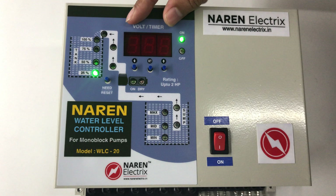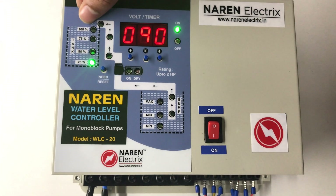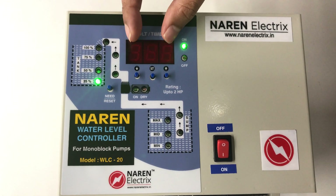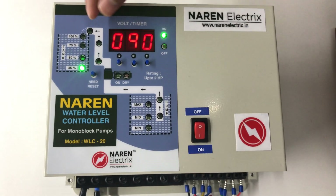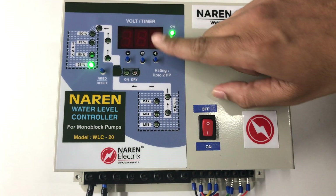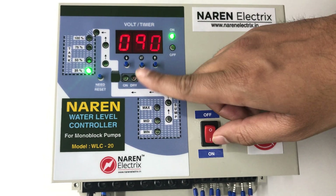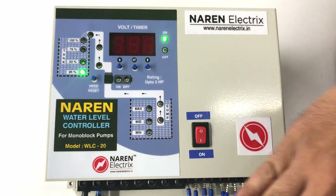It will display 'DRY' with a number — 90 here. Dry is the dry run tripping time. Once the motor turns on, the controller waits for water to fall on the dry run sensor. If water doesn't fall on the sensor after the set time, the controller switches off the motor and enters dry run error mode. This is in seconds — set to 90 seconds, close to one and a half minutes. Use the right or left key to increase or decrease, then press the center button to save.